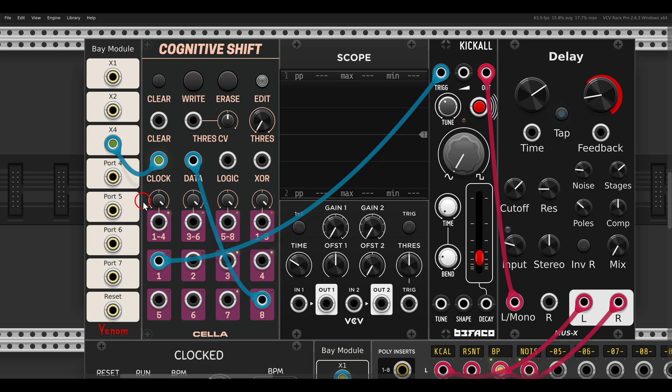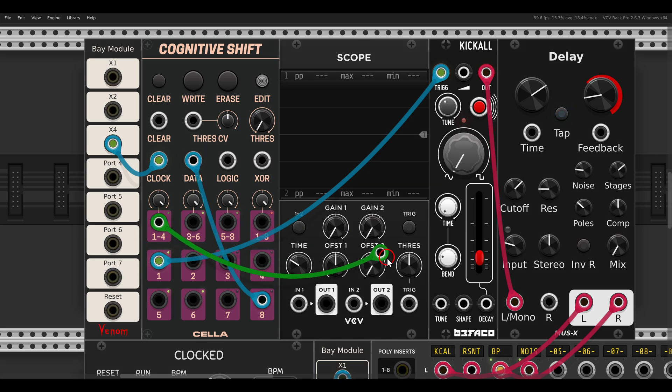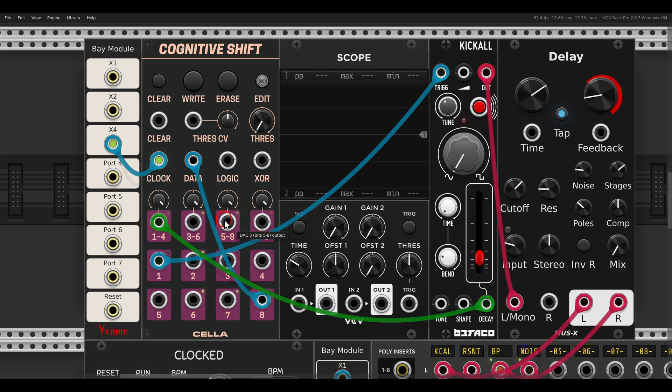We also have four CV outputs here - continuous CV according to the active bits. For example, I can use the 1-to-4 output which will use the first four bits to control the decay of Kick All, and the 3-to-6 to control the shape.